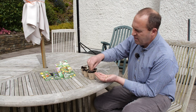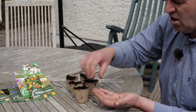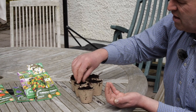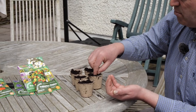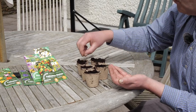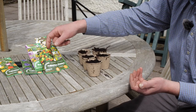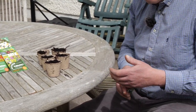Just get a little compostable pot — you plant them pot and all, so you're not using plastic or creating waste. Put the seed about half an inch to an inch into the compost, keep them watered, then plant them straight into a pot, container, or hanging basket. Kids love them because it's quick — from seed to germination in about a week, and you'll be enjoying the flowers within four or five weeks.